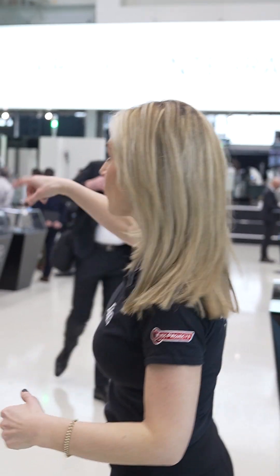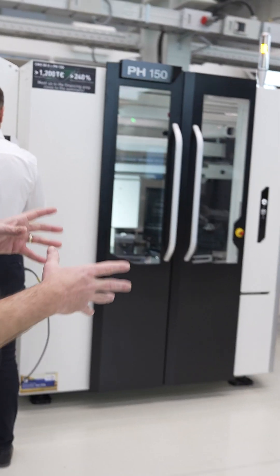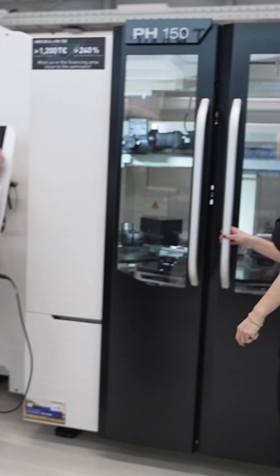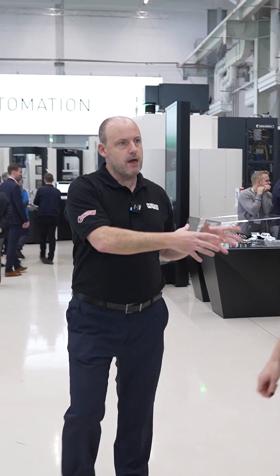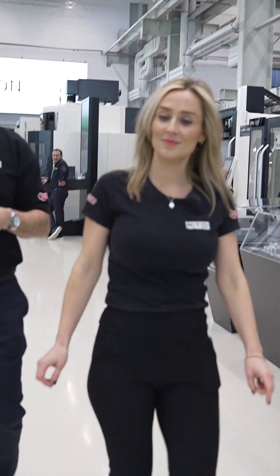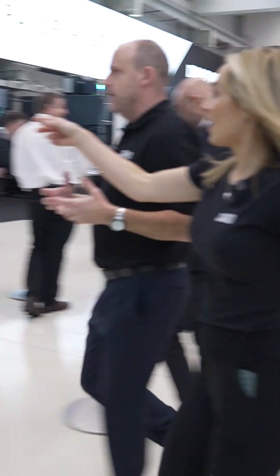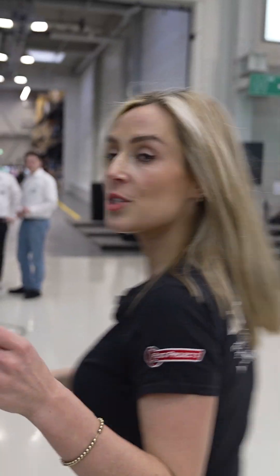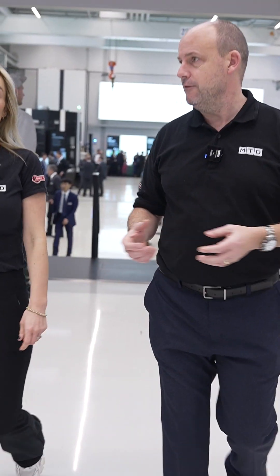What's cool is you've got the larger PH Cell but then the smaller ones as well. This is really where industry is heading — certainly from a UK perspective, companies are looking to put additional pallets on machines to get more unmanned running, given the skills shortages within the industry. Automation is one of the pillars of machining transformation, which is the messaging here.